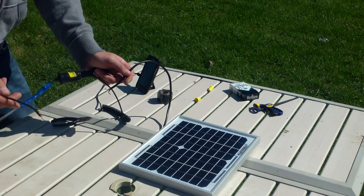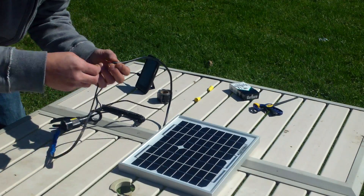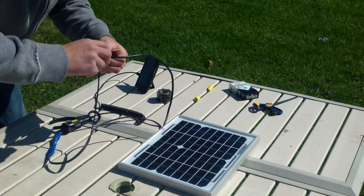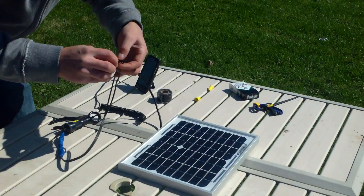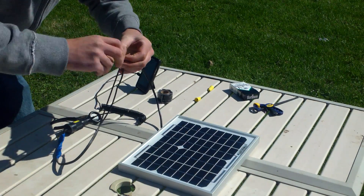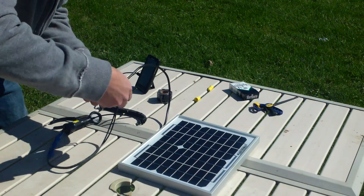Let me just plug it up here. I take the negative and put it on the negative, hook that up, flip it to positive, hook that up, and there you go.